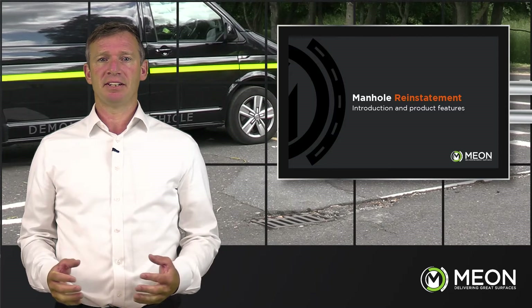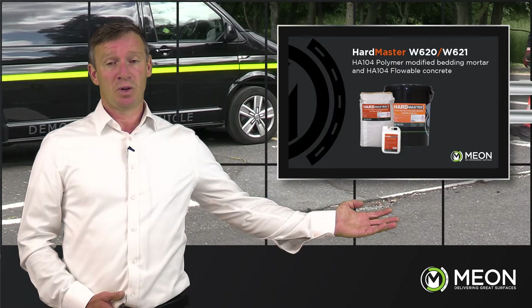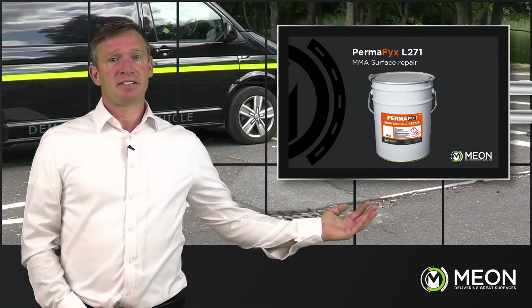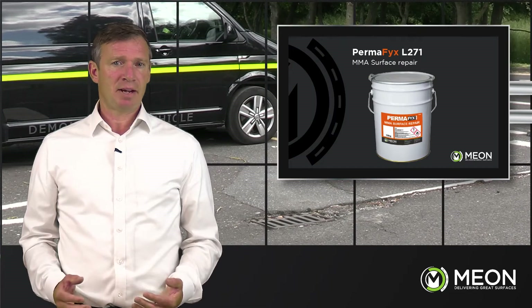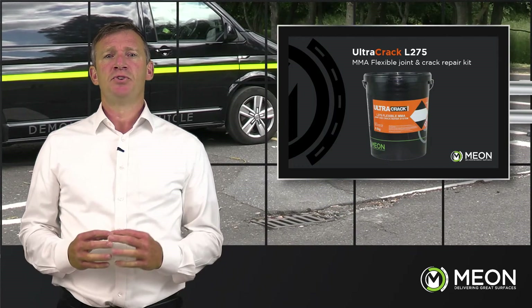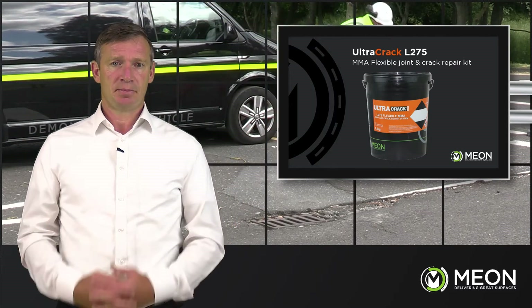The products we're going to be looking at are the Hardmaster W620 and the W621 polymer modified mortars for ironworks and frames, the Permafix L271 MMA based system used for small surface repair works, and lastly the Ultracrack L275, a flexible jointing filler used between existing and new substrates.